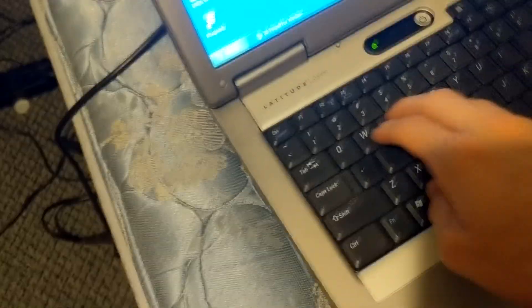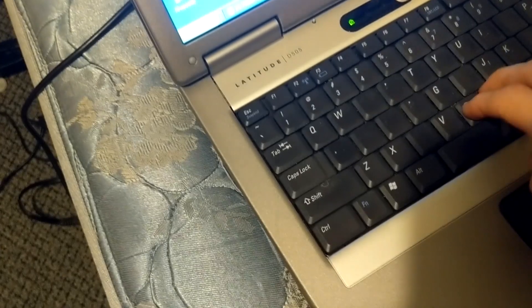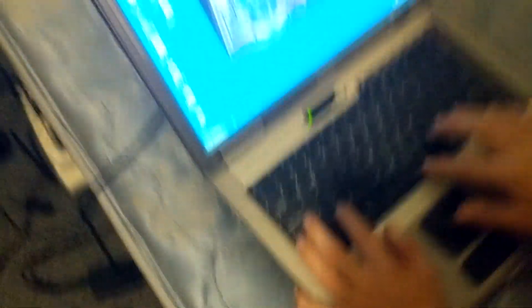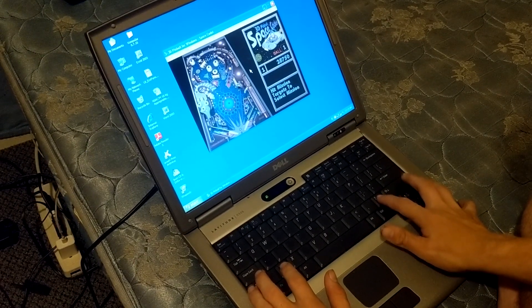Get back in with some pinball. I'm a beast. Hang on, I'm trying to remember. So X, Z — that's that one. To launch the ball it's the space bar. Oh, that was horrible. You have to hold it down. High score, baby! High score.